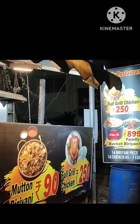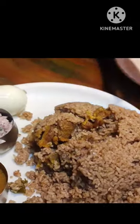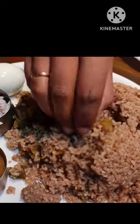Full Grill Chicken is 250 rupees. Chicken Biryani is 60 rupees, Mutton Biryani is 90 rupees, and Grill is 250 rupees. There are bucket biryani and many offers. Let's try it!